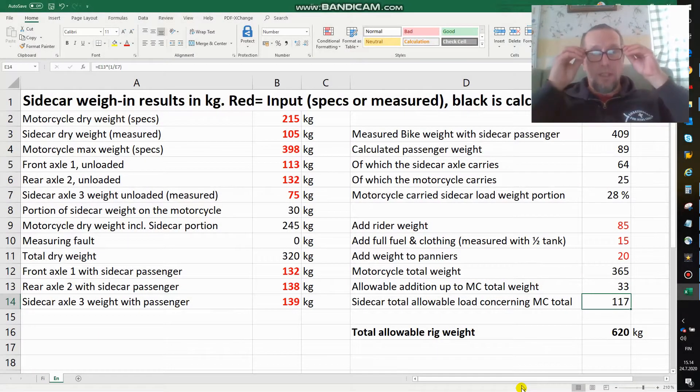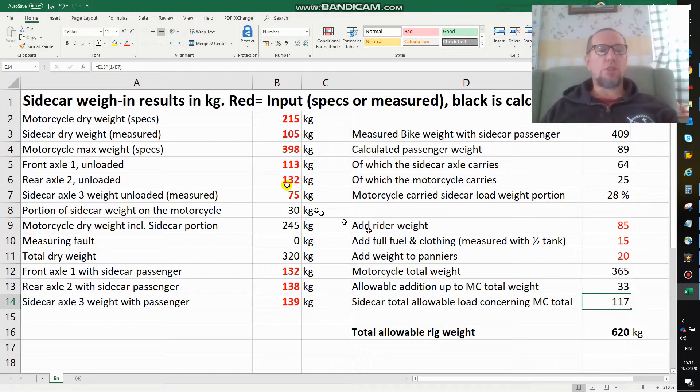Now in the comfort of my home I have the results. According to specs the bike is 215 kilos dry. I also separately, before mounting, measured the sidecar which is 105 kilos, so together that would be 320. The motorcycle itself is built to carry a max of 389 kilos. When measuring I found a front axle of 113, a rear axle of 132, and a sidecar axle of 75.